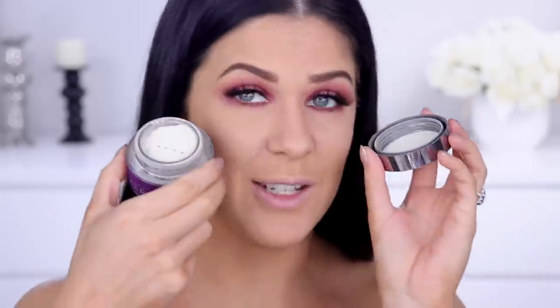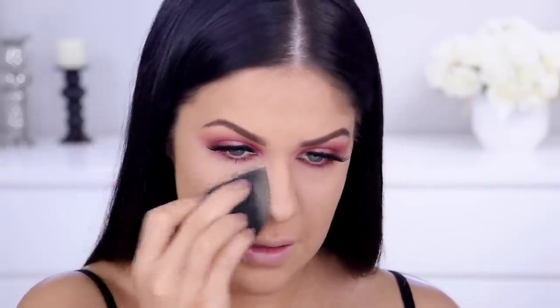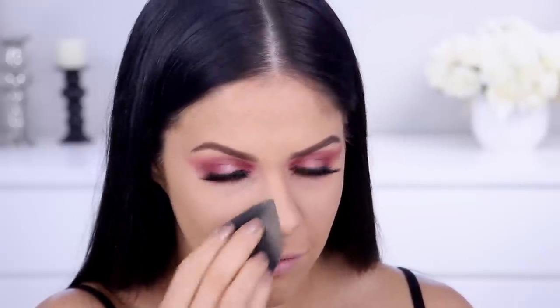Moving on to powder — I'm setting everything down with the Urban Decay Velvetizer Powder. It's a pretty cool powder because you can actually mix it into your foundation to increase coverage and wear time and make it more matte, but I also love it as a setting powder. It's extremely finely milled. I press it into the skin with a sponge and all of a sudden the texture is completely gone — it blurs everything out so, so well. Look how much smoother that looks — it actually feels like velvet and lasts very well on oily skin.